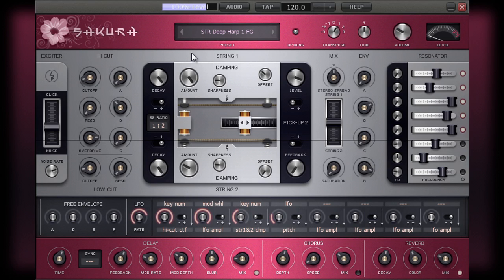The role of the sharpness control isn't so immediately obvious; however, it just controls the rate of the decay of the damper tone.